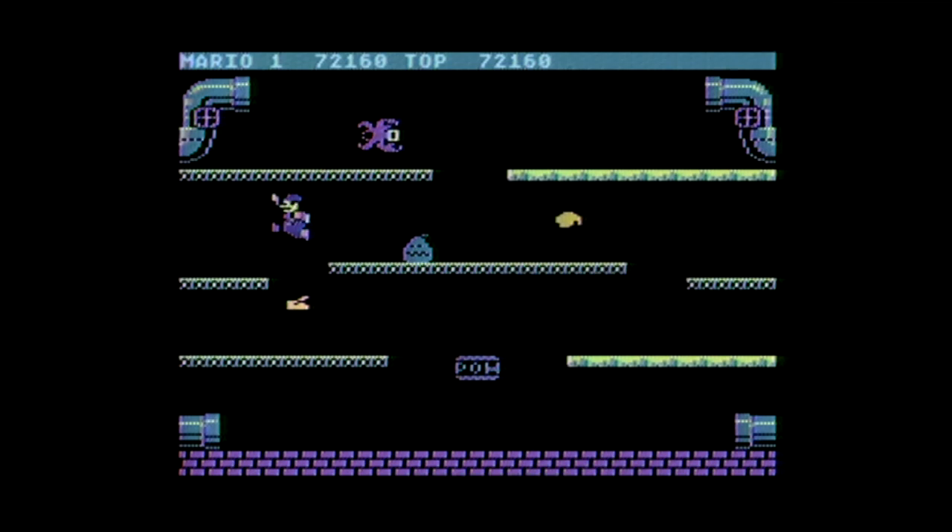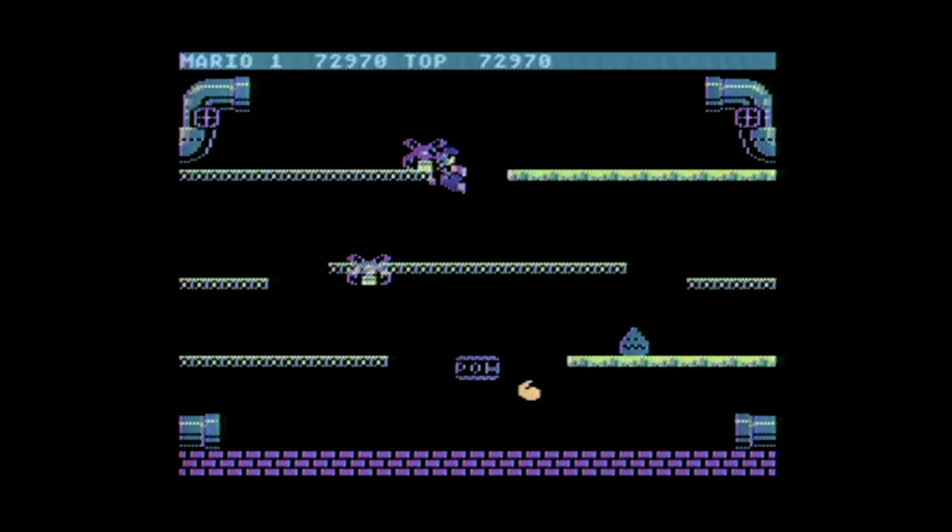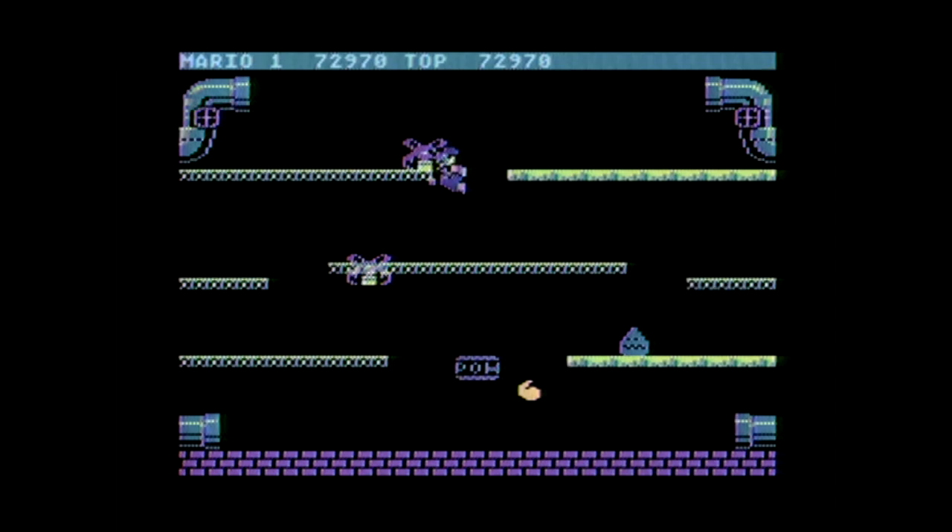Before I wrap up, I should also mention this does have two-player gameplay, and the little pal box at the bottom will hit all of the animals if they're touching the ground. But if you're going for that, make sure you don't miss it.